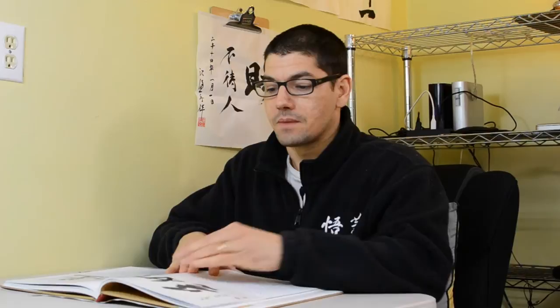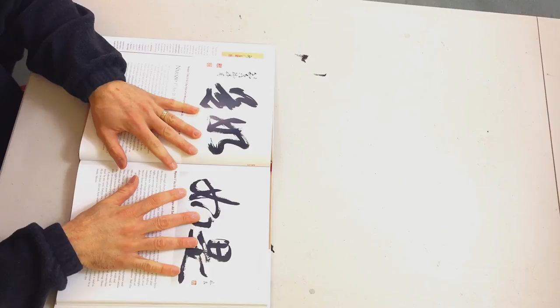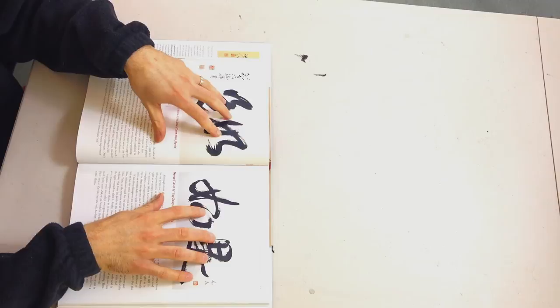In the second section, the book shows you pictures of the Zen calligraphies created by actual Zen masters. This is not the calligraphy by the author, and not the calligraphy by the person who provided the calligraphy for the book, which I believe is called Shinya Fujiwara. The book shows you the paintings or calligraphy from the Zen masters and then breaks them down.